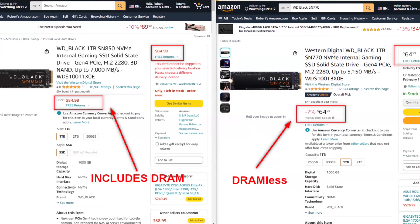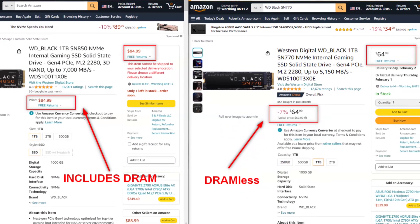It was always going to be the big one: the price. DRAMless SSDs, with the exception of a very small number of enterprise-grade SSDs, are always lower in price than SSDs that have DRAM on board.